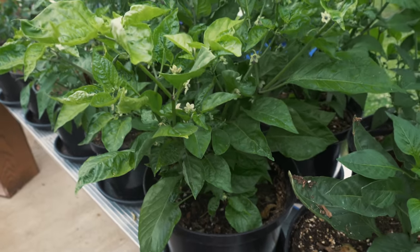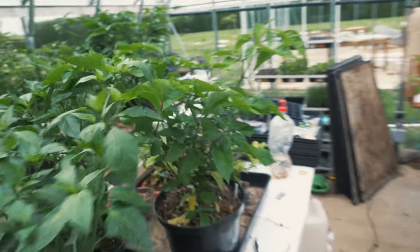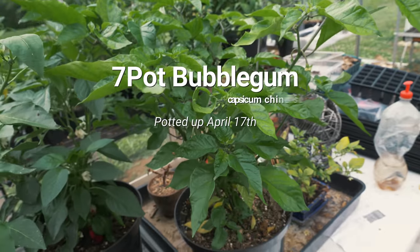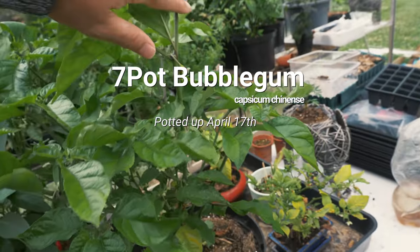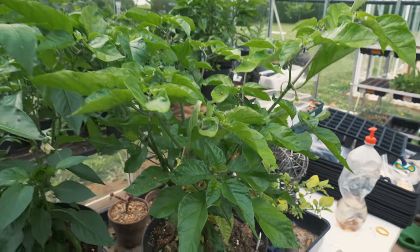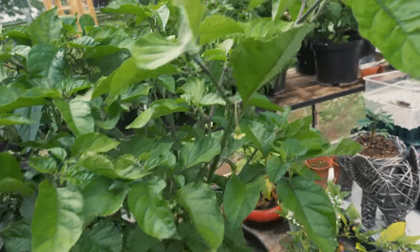That's how all my plants should be looking at this stage, if not a little bit bigger. We can see this one, for example, is a lovely, beautiful size — exactly how I want my plants to look. That's about two and a half, three feet high, and it's just looking so healthy. Let's have a look at my chili cross.